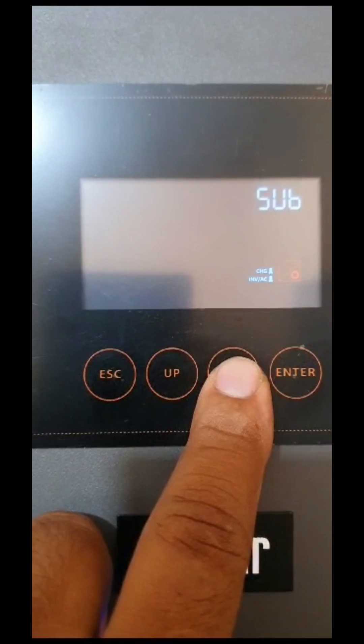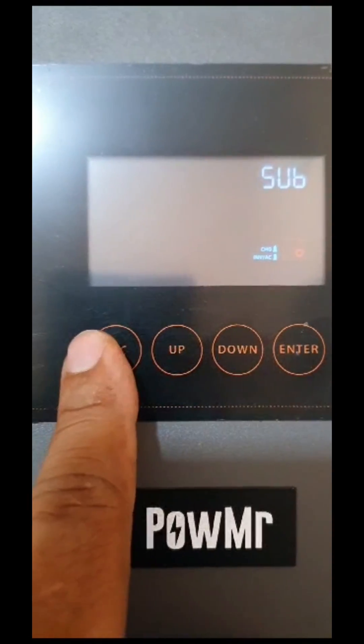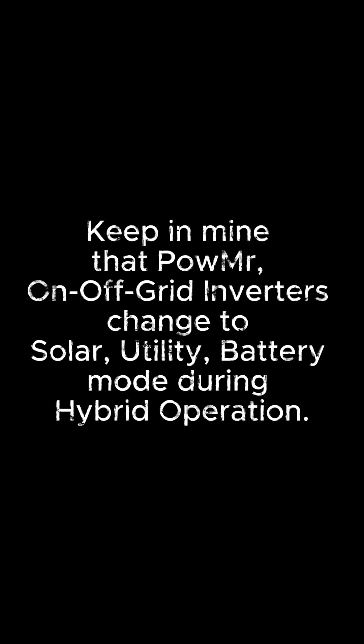This issue is not mentioned in the manual or on the website. Even the salesperson was unable to respond without checking with the engineers. So keep in mind that Palmer on-off-grid inverters change to solar, utility, battery mode during hybrid operation.